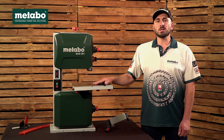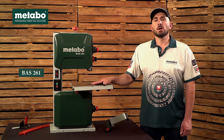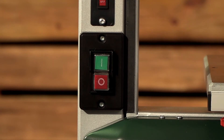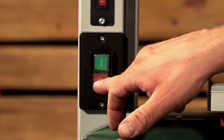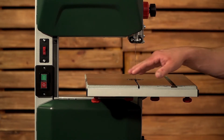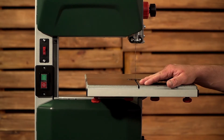In this video we're going to troubleshoot some of the points you may be struggling with on your BAS 261 bandsaw. The first thing we're going to look at is your on and off switch. You will note that your red button, or your off switch, protrudes. This is for safety reasons — in case of an emergency you can easily switch off or cut power to your machine.